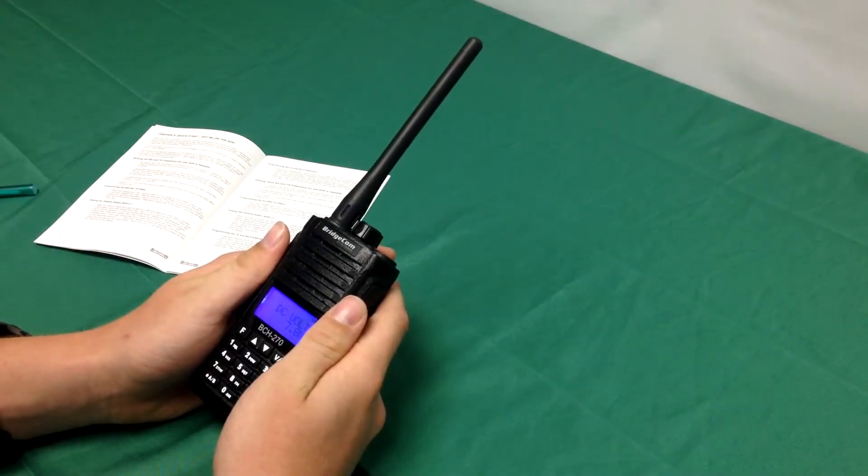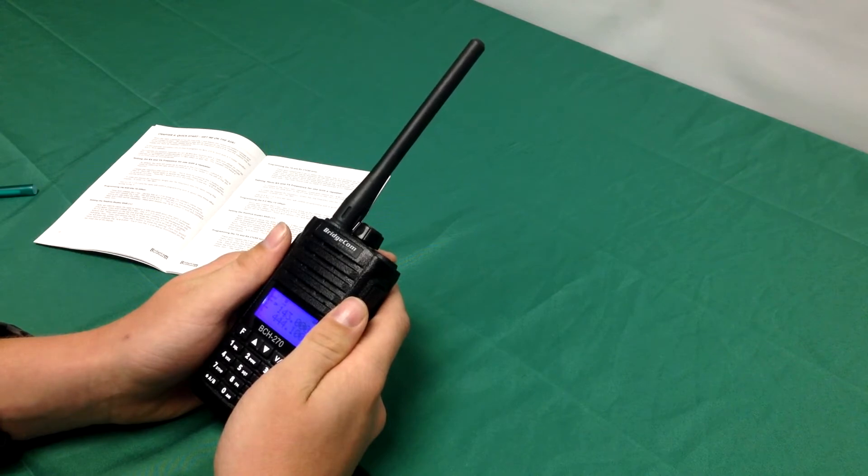Hello, this is Daniel, KE0CVA with BridgeCom Systems. Today I'm going to be showing you how to get on the air with your BCH270 handheld radio.